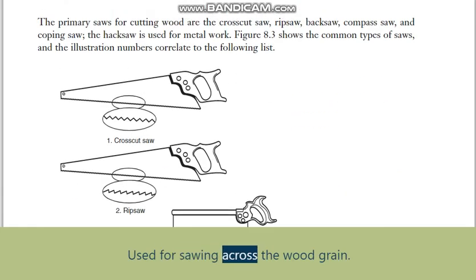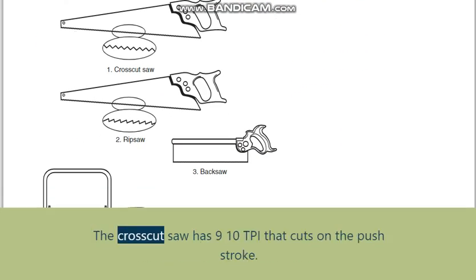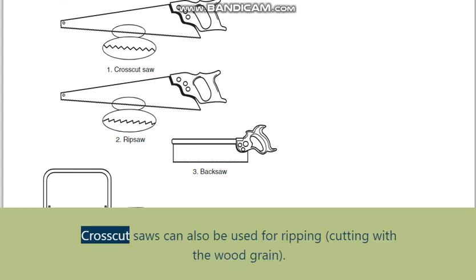Crosscut saw: used for sawing across the wood grain. The crosscut saw has 9-10 TPI and cuts on the push stroke. Crosscut saws can also be used for ripping — cutting with the wood grain.